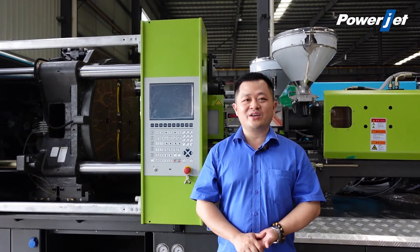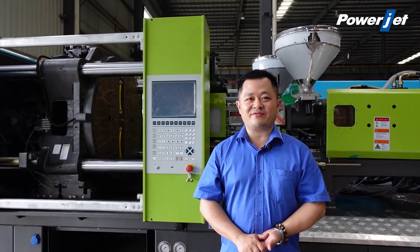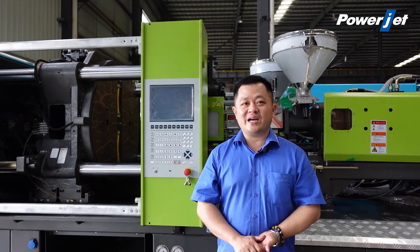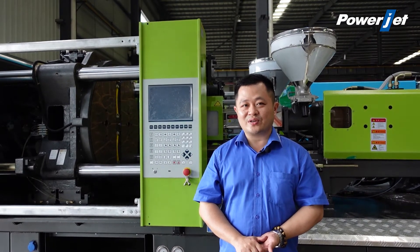Hello everyone, I'm Charlie Wu from Powerjet Plastic, an injection molding machine manufacturing company. On the plastic market, there are many kinds of injection molding machines to produce double color products.